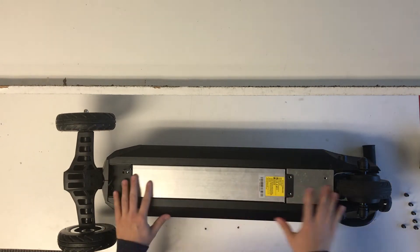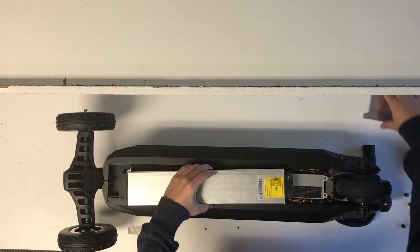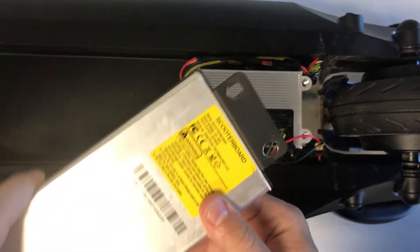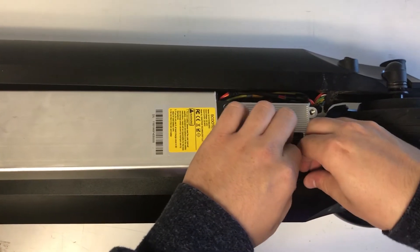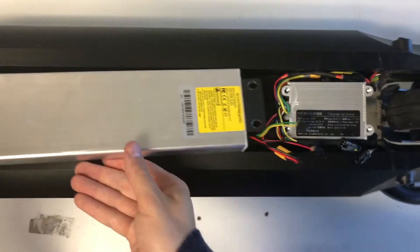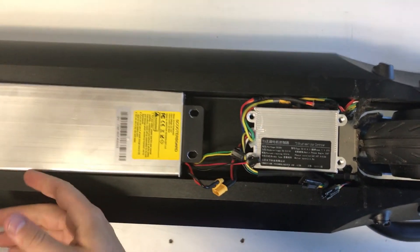Once you've unscrewed all the screws, you're going to remove your silver guard and then you'll find the controller under there. Unplug the three wires that are connected and remember which ones are connected to which — they are color-coded so you should be able to just check that. Be very careful with these wires; you don't want to shock yourself, so just make sure that you're being cautious.